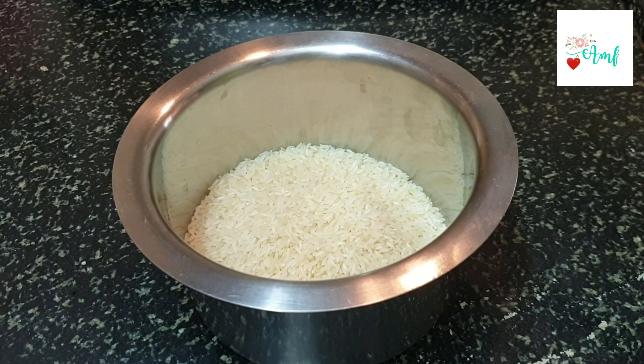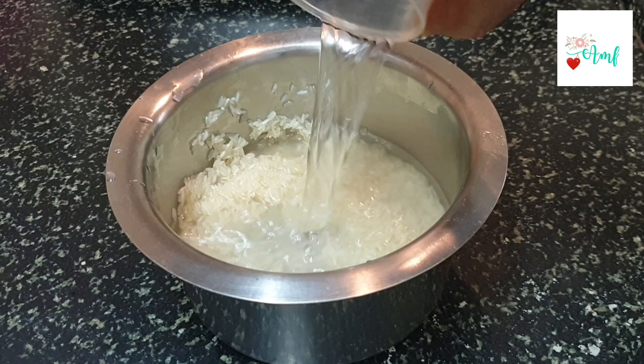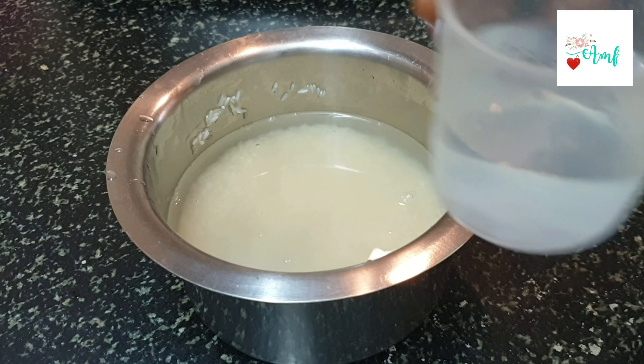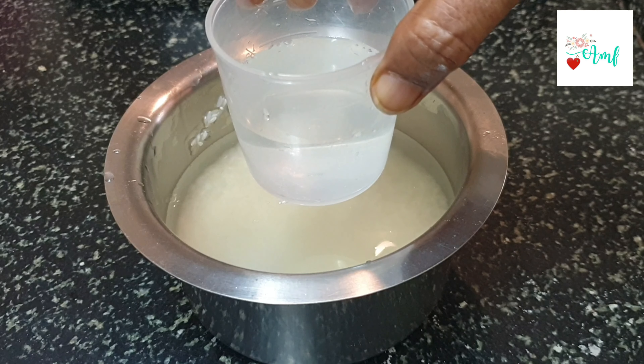Here I have taken washed kappu rice. Add 1.5 to 2 cups of water and soak it for 10 minutes. Then cook the rice. We will make miriyalannam (pepper rice). Cook the rice until done.